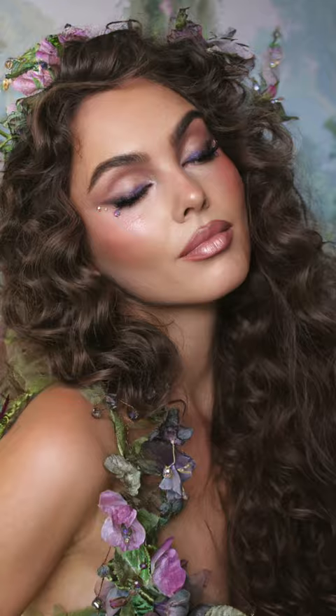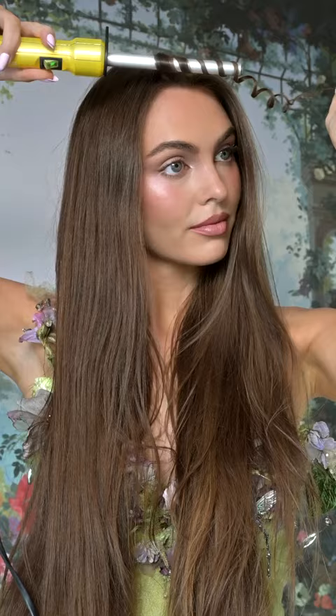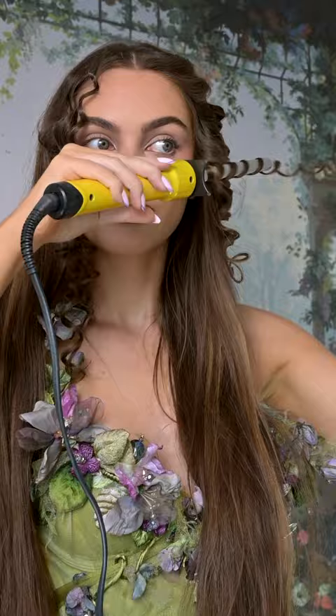Ultimate fairy core hair, makeup, and outfit tutorial. Let's take my hair from straight to big fluffy curls for long, ethereal hair. This is my all-time favorite curling iron — I've had it for years. It's the Bed Head Styling Curly Pop Wand. Trust the process: we're going to curl away from the face.